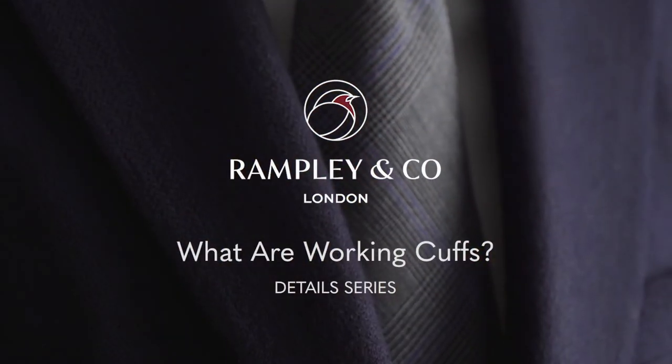Hi, I'm Leah from Rampling Co, and today I'm joined by fashion consultant Chris Modo for our details series. Chris, could you tell us a little bit about working cuffs?